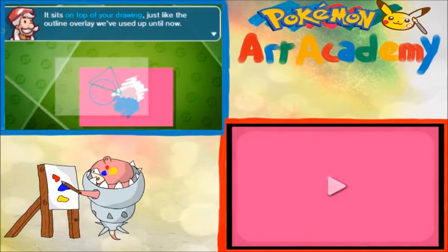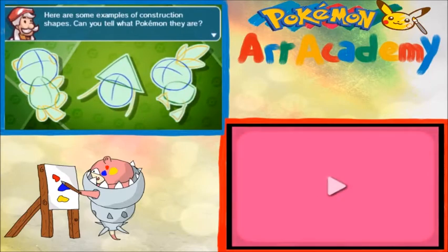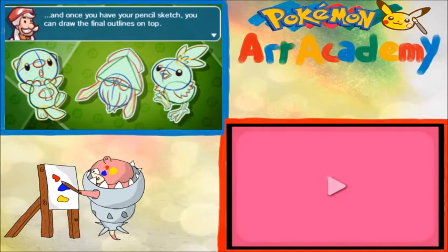Here are some examples of construction shapes. Can you tell what Pokemon they are? I think I can. The first one's Oshawott. Second one, I think, is Inkay. The third one looks like Torchic. When you have the construction shapes, it's easy to sketch the details with a pencil. And once you have your pencil sketch, you can draw the final outlines on top.